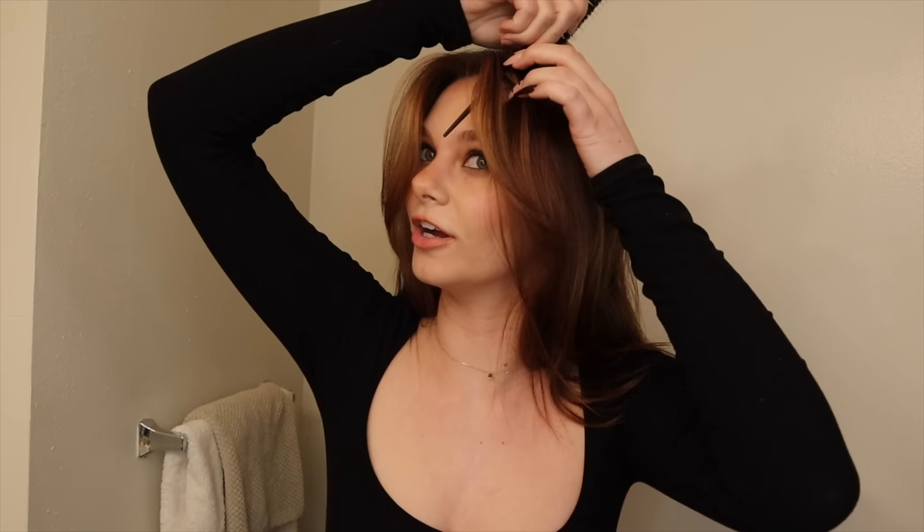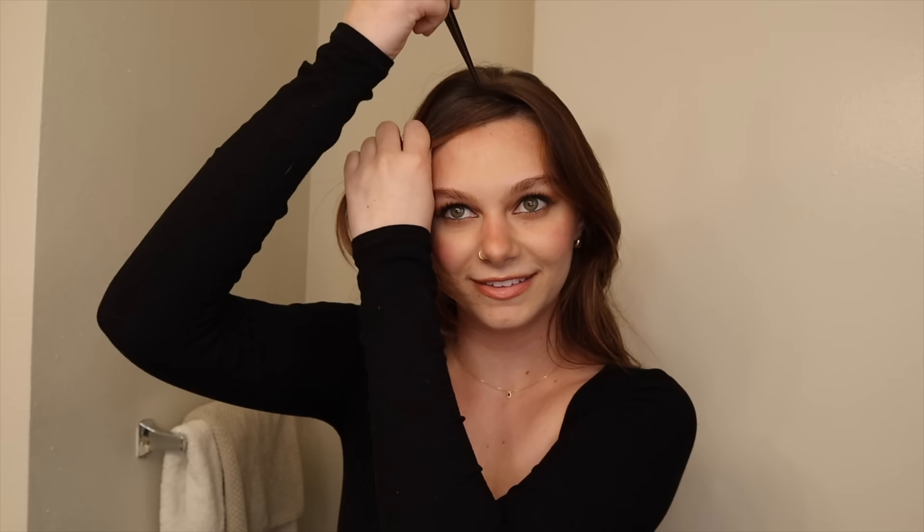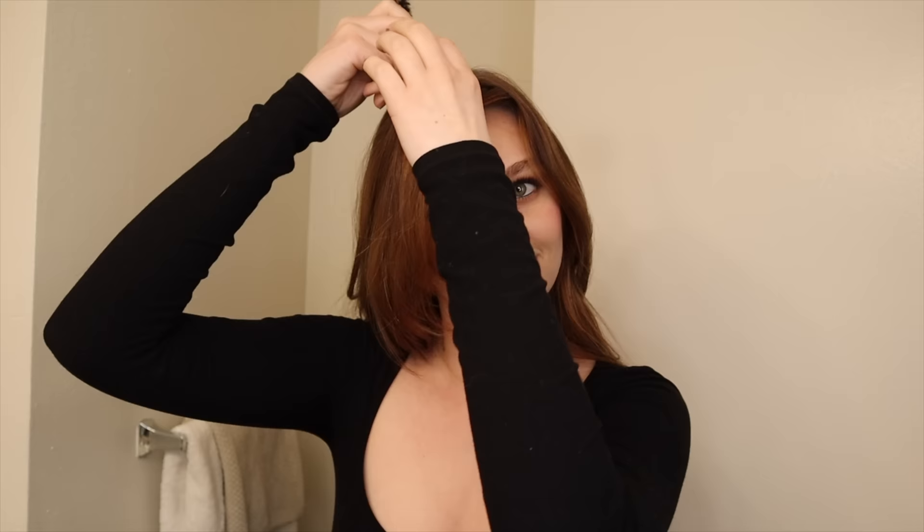I'm going to take just my curtain bangs — I have front layers as well. This isn't a video on how to cut curtain bangs from scratch; this is literally just how I maintain them, because they grow out pretty quickly. I swear they completely grow out in a month, and I don't want to go to the hairstylist every single month — especially since she lives two hours away.